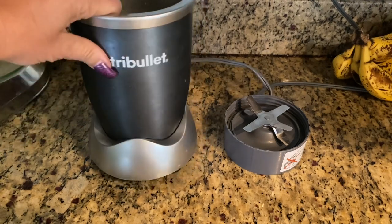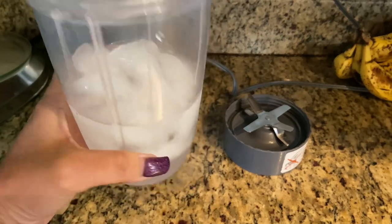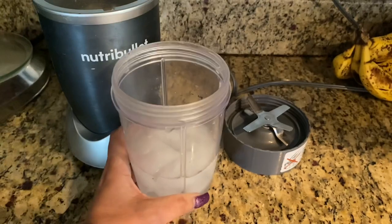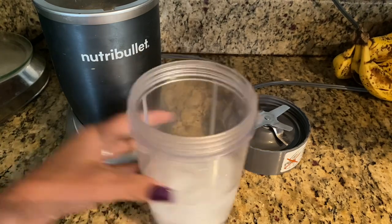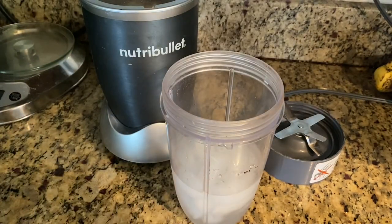I use the NutriBullet medium-sized cup and fill it with about a cup to a cup and a half of water, and I add ice. Today I'm not going to add so much ice to start. For some reason when I make these strawberry shakes, it turns out best when I start off with a little bit of ice. Normally I fill the cup up to the max fill line, but the strawberry shake seems to get watered down very easily.